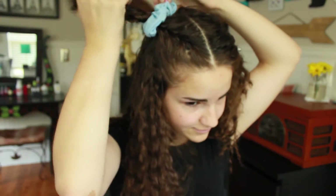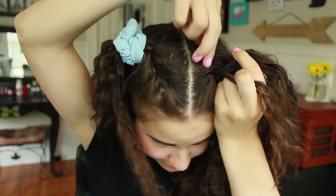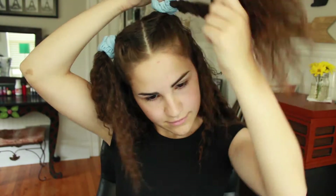If you want, you can add a regular hair tie beforehand. Then I just did the same kind of braid on the other side and again secured with a scrunchie. And there you have it.